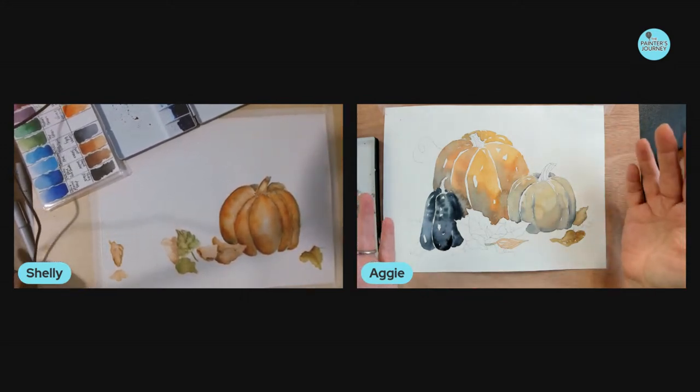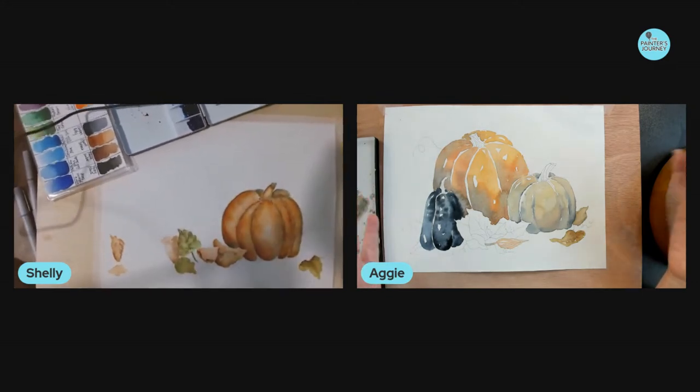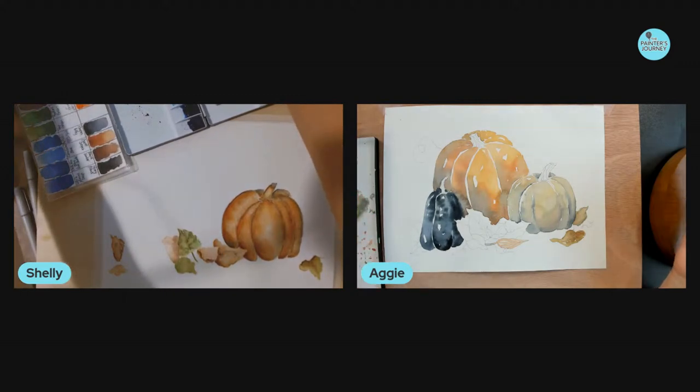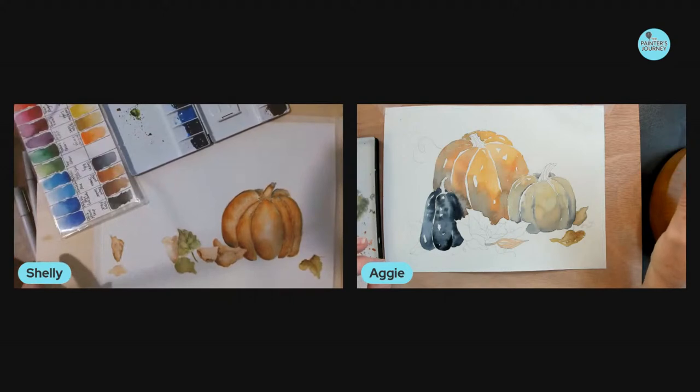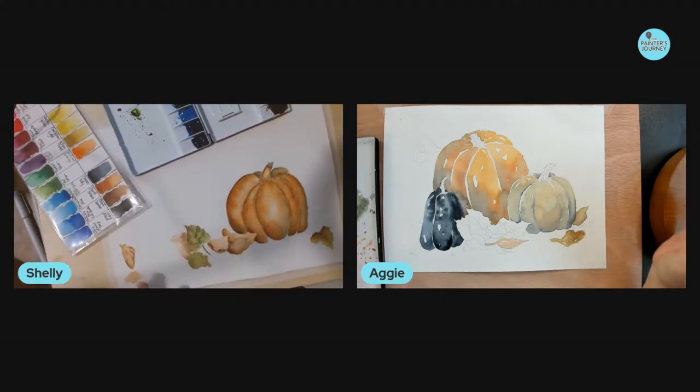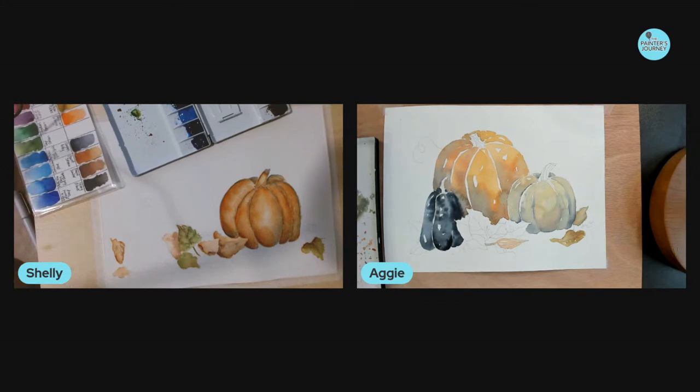A lot of what we talk about in The Painter's Journey is a limited color palette and basic color mixing. We use primary colors and mix those together — because when you mix them in a certain way, it desaturates them and makes them into muted colors, also known as grays, which are more realistic. When we look out at the world, we don't see the paint tube colors. I'm often thinking about toning down colors using the complements to make it not so primary — that's called desaturating.